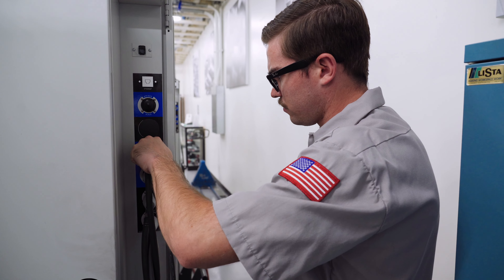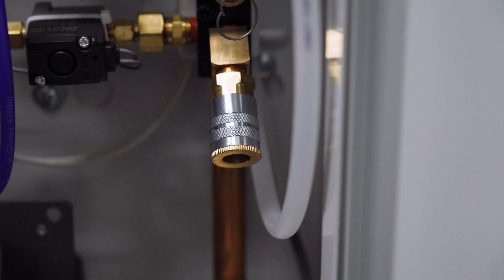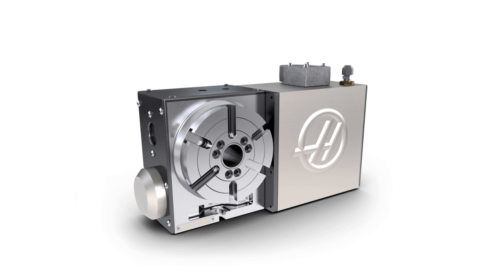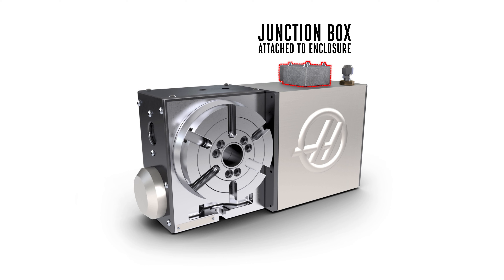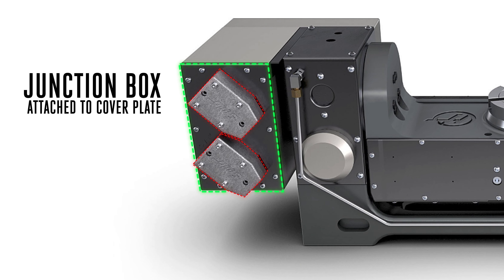First, make sure to disconnect the unit's power cables and airline and remove the unit from the machine. Next, locate the junction box, also called the J-box, on the enclosure. If the J-box is attached directly to the cover plate, unscrew the bolts on the cover plate and carefully remove it from the rest of the enclosure assembly, making sure not to pull on or damage any of the wires.